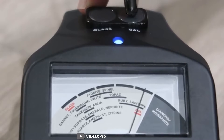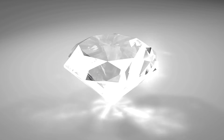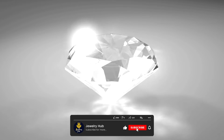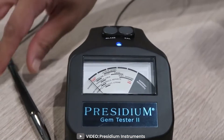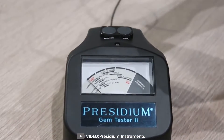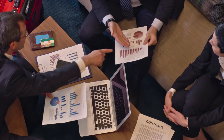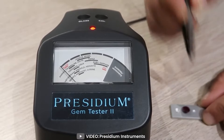Welcome to our video on the topic of the Presidium Adamus Diamond and Moissanite Tester Review. A diamond tester is an essential tool for anyone who is involved in the diamond trade or is looking to purchase a diamond. It allows you to quickly and easily determine if a stone is a diamond or not, which can save you time and money. We'll be discussing the features, benefits, and drawbacks of this popular gemstone tester.